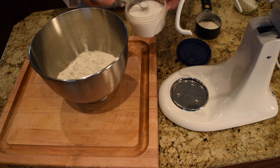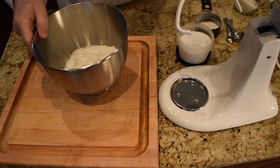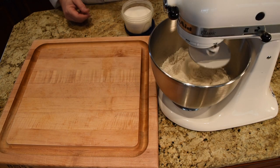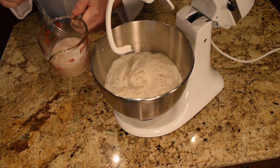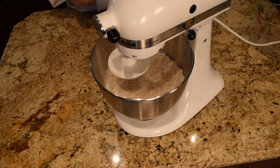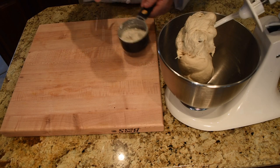I add about half a teaspoon of salt to my flour and put it on my stand mixer, mix it around, and get the salt blended in with the flour. Then once I'm happy with that, I add my yeast mixture and swizzle that around for about 10 minutes on a pretty low speed — about number two. In about 10 minutes you have a bunch of sticky dough.